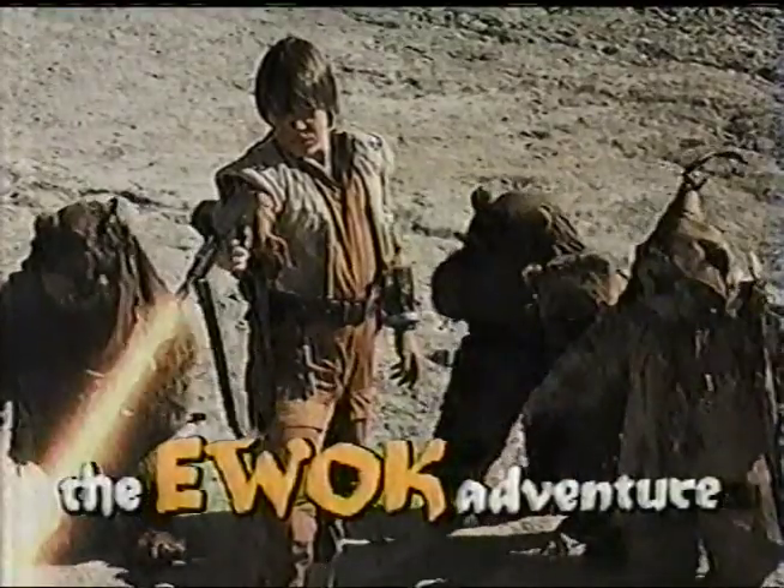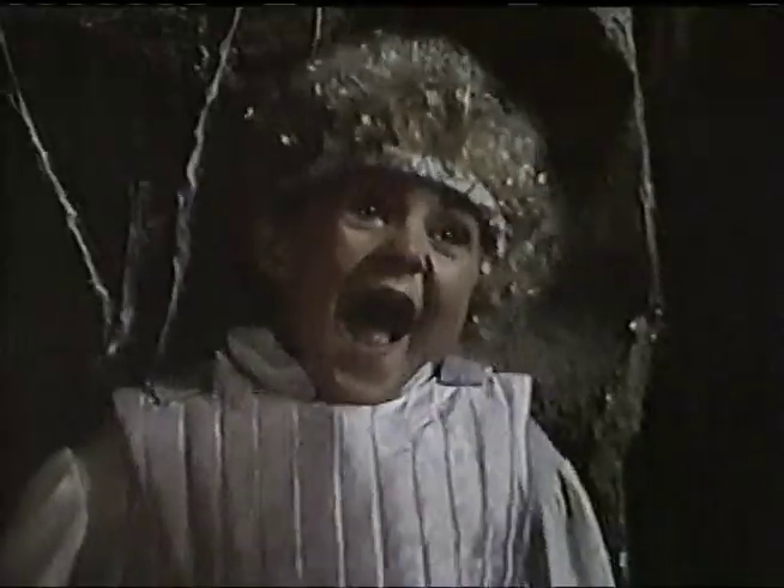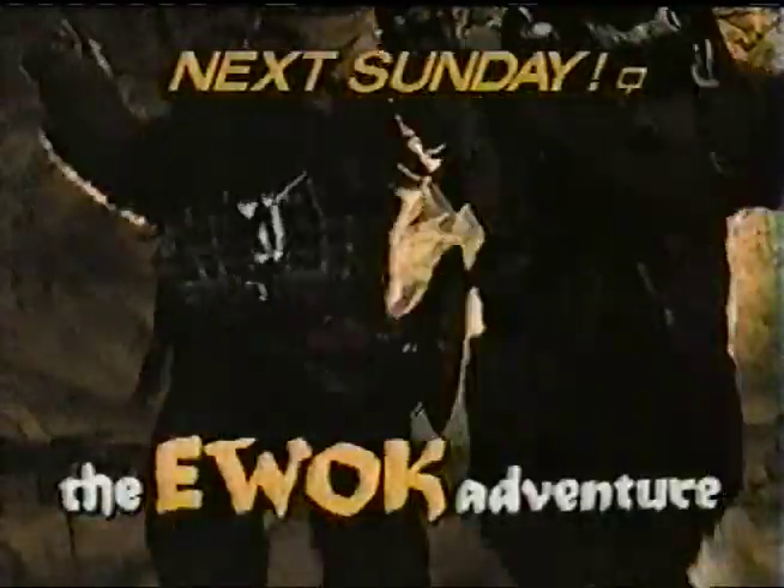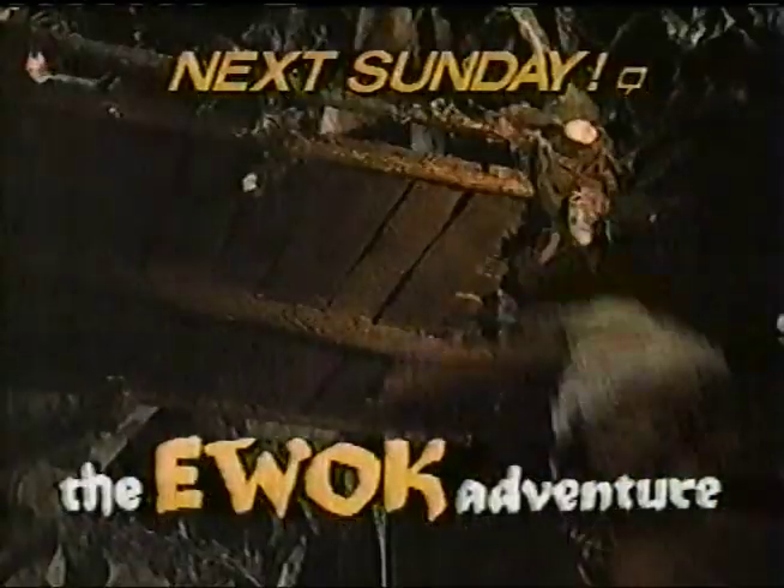From the creators of the Star Wars saga, ABC is proud to present Lucasfilm's The Ewok Adventure: The Journey of a Thousand Lifetimes, one week from tonight.